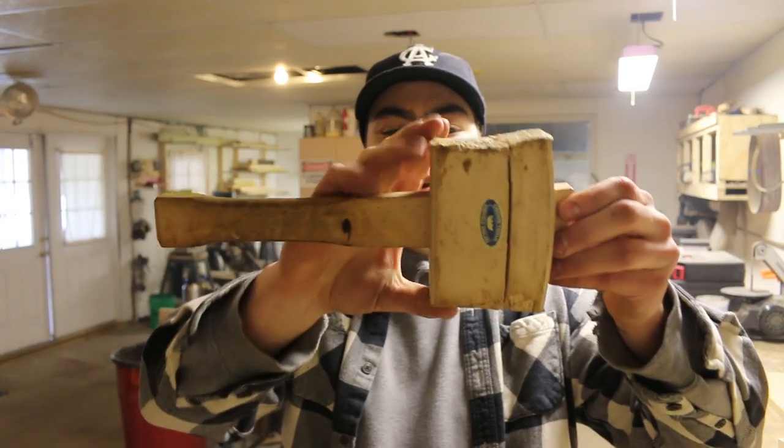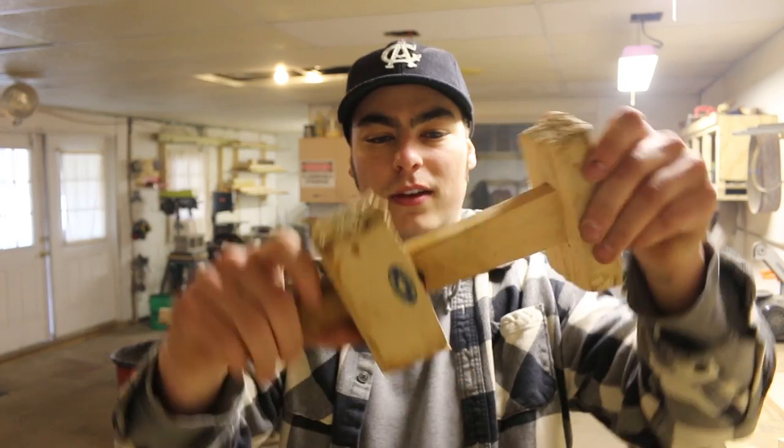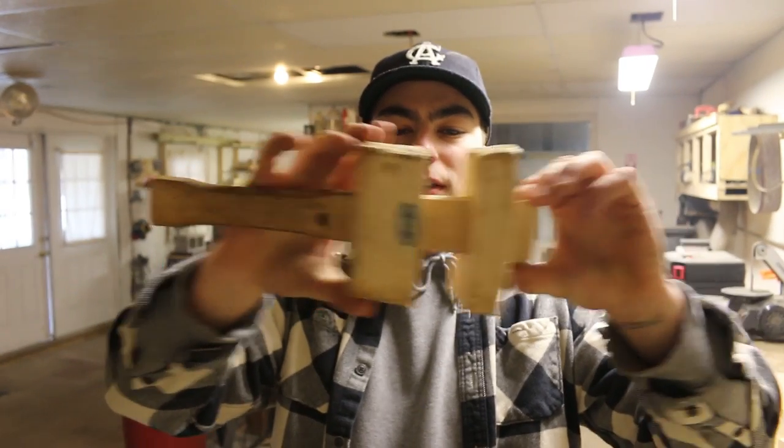Welcome to Craft Shop. Brad here. Today I am saying goodbye to my favorite mallet. I want to be remaking it though. This thing has served me well the last few years but it's falling apart and I'm gonna try to remake it exactly the way it was.